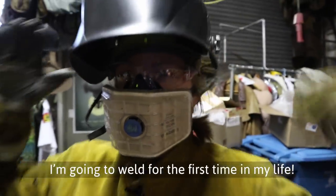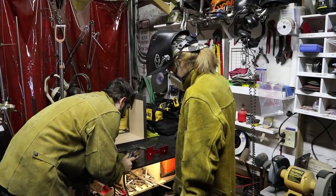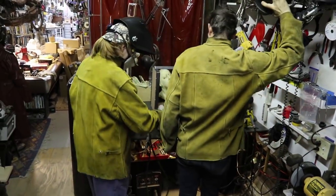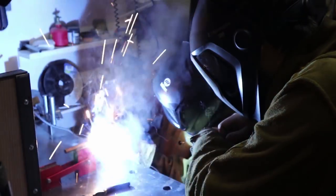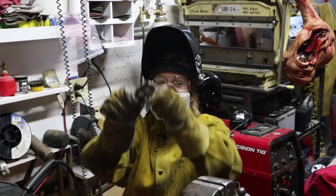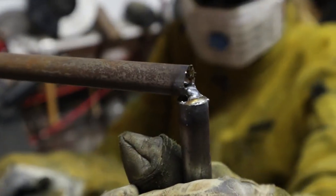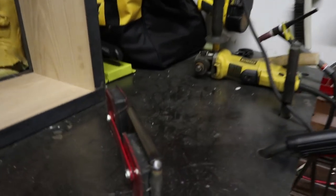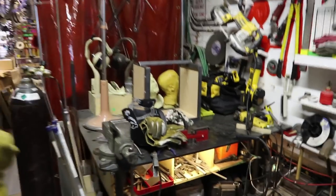I'm gonna weld for the first time in my life. You're gonna come in like this, steady your hand with your glove — you're real stable with the tip. Hold off, wait until we're ready. I made this. It's a thing, it's so beautiful. Do you think it'll hold? Yeah, I think it'll hold — we want to stitch weld it as well. Ow! Watch it, it's warm. It was worth it. I want to feel my weld.